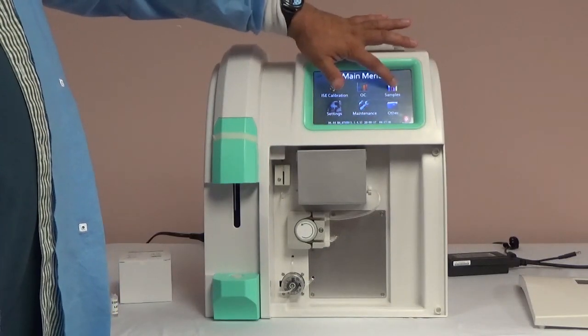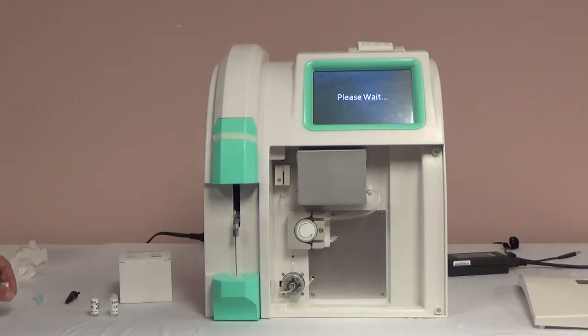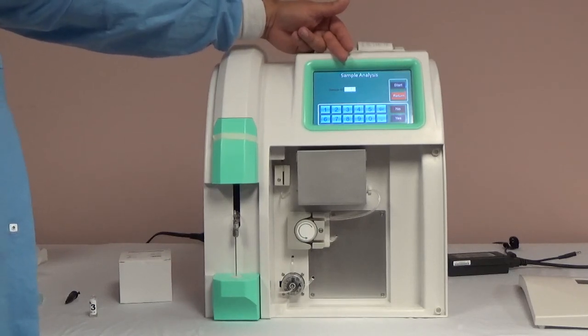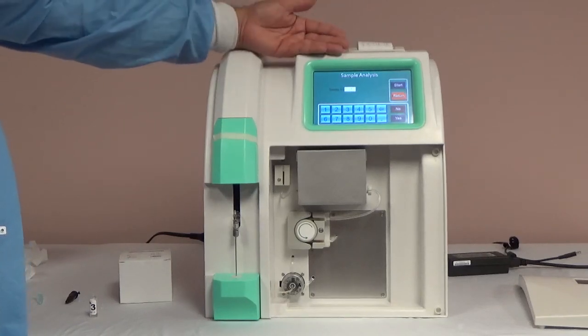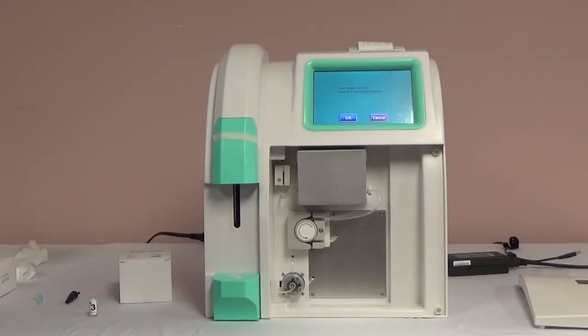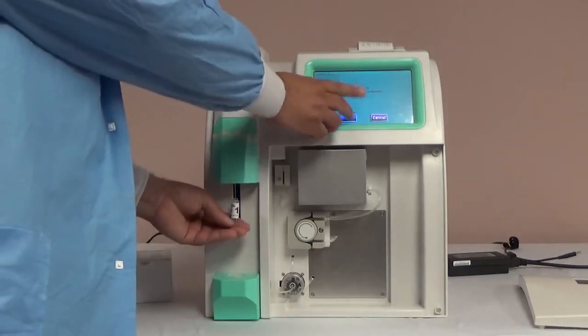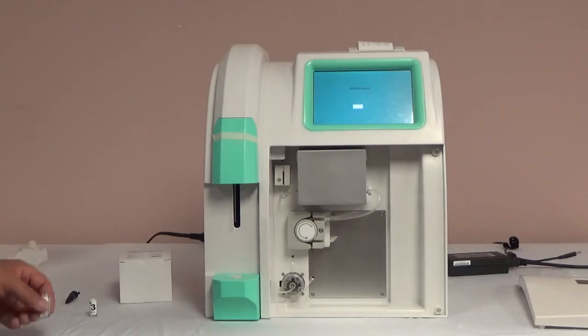To begin running samples, select the sample screen from the main menu. The sample process is very similar to the QC process. Once the analyzer is ready, you can enter the sample ID — a unique ID or leave it at 1. Note that it will label the samples consecutively based on the number you enter. The analyzer will ask that you insert the sample onto the probe, press OK, and remove the sample when prompted. The analyzer will process the sample and show you the results on the screen as well as print them out. Repeat the process of sampling when ready.